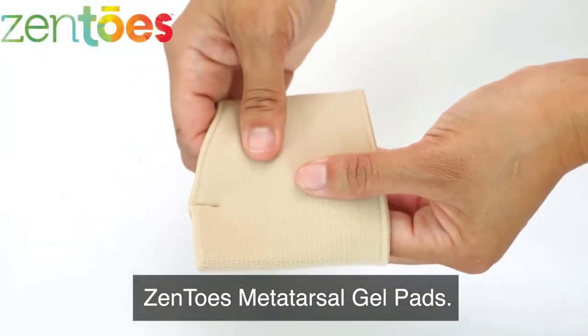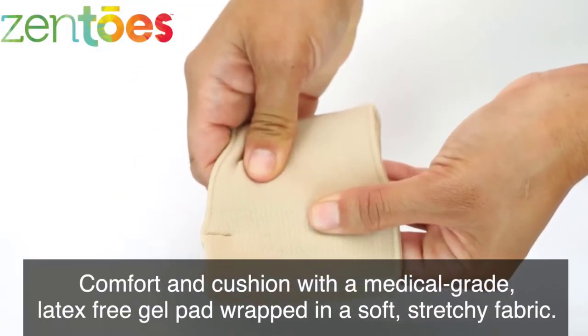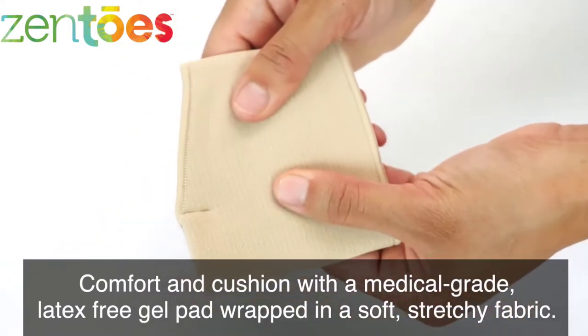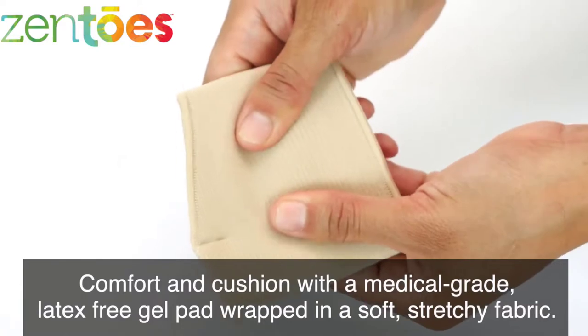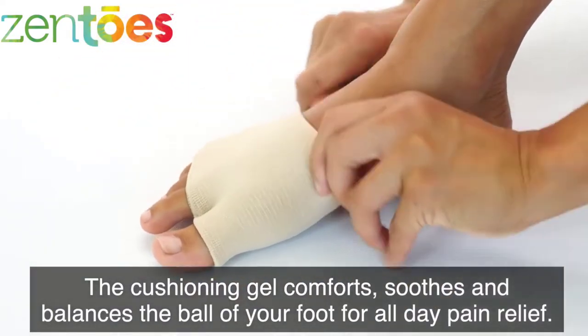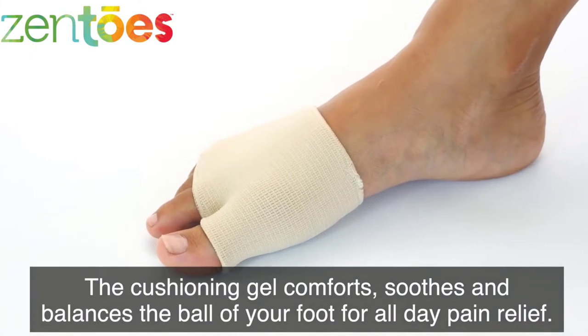If you often suffer from aching feet, the best metatarsal foot pads might be the perfect quick fix for your issue. These foot pads, also known as MET pads, are designed as an effective solution to forefoot pain as they support the metatarsal bones of your feet and relieve the pressure on them.